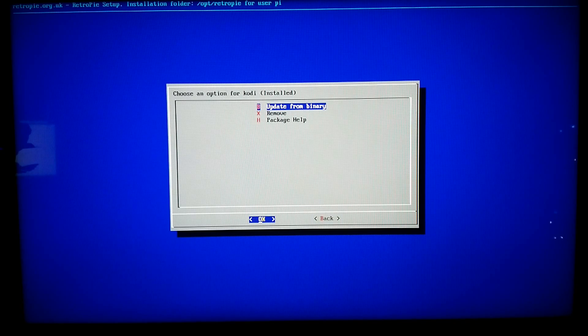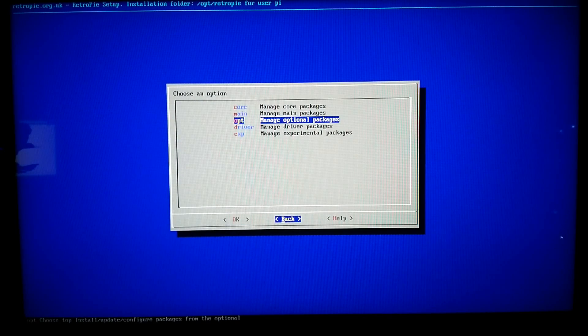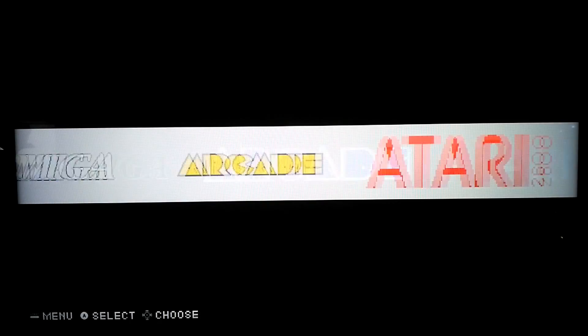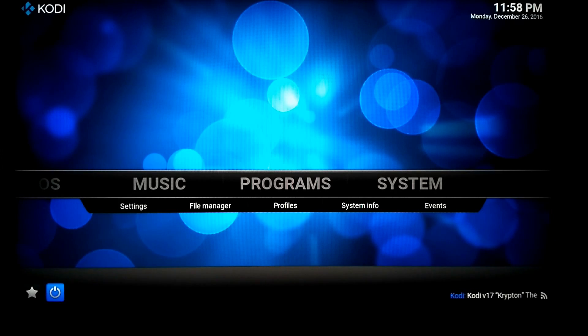You can use your controller to go back and press A, and back again and press A — one more time — and to exit. Press B to back out of this menu. And you go into the Port section of the RetroPie. And now you've got Kodi. Let's press A and go into Kodi.